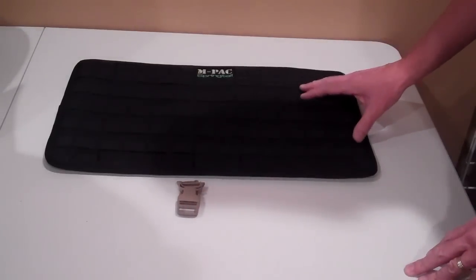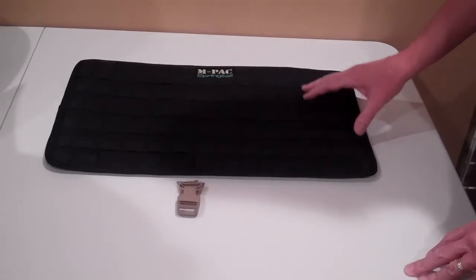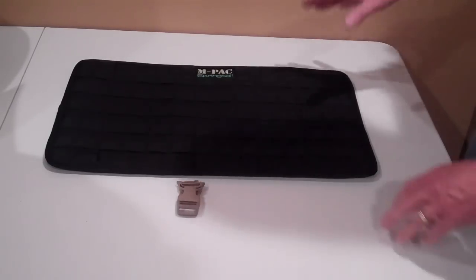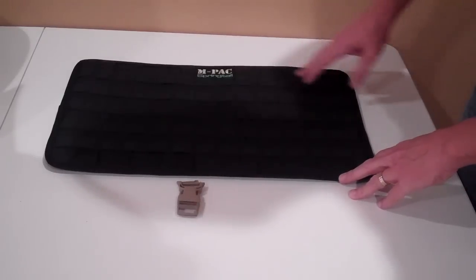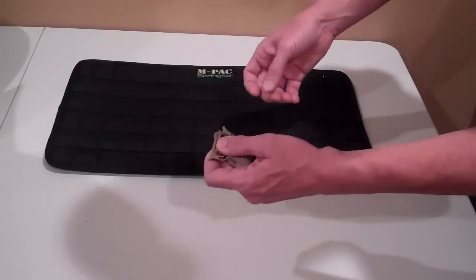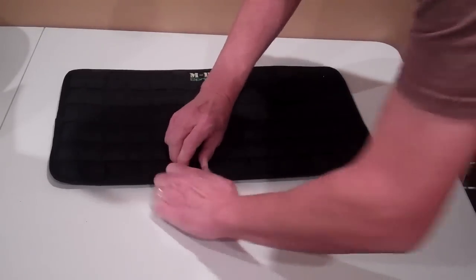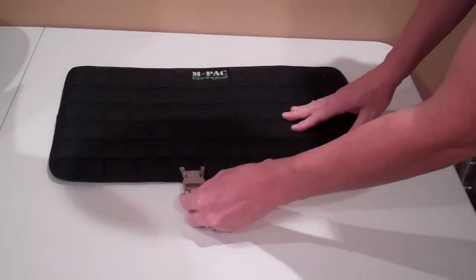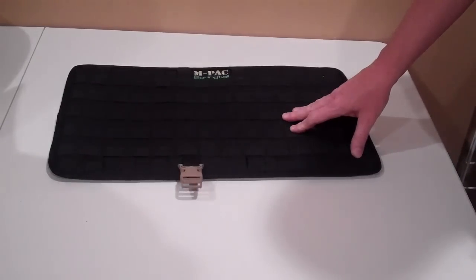We wanted the M-Pack MPX MOLLE panel to be as universal as possible. So in the design process, we designed it with straps running around the edges that could be hooked up to a special buckle that slides in place and then locks securely so it won't slip off. Then you just hook your strap to it and you can strap it around anything you need to.